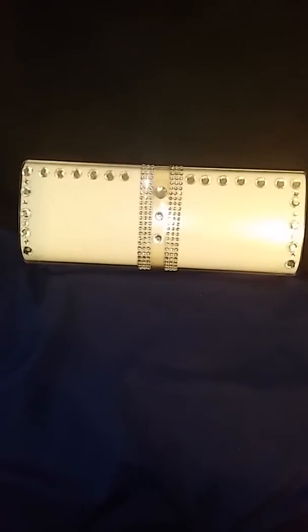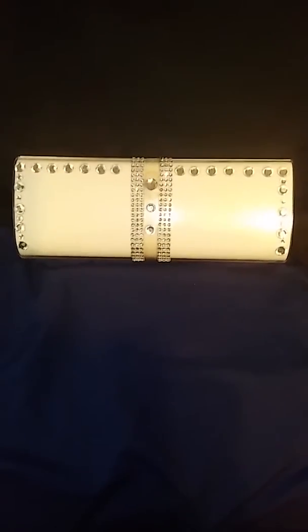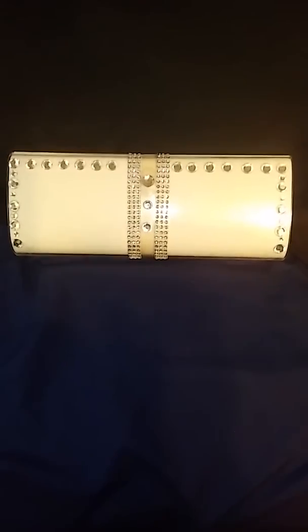What you guys are seeing here right now is one side of the interchangeable magazine clutch photo handbag. This side right here I blinged out, as I told you you could do. And as you see me now turning it over, this is the other side.